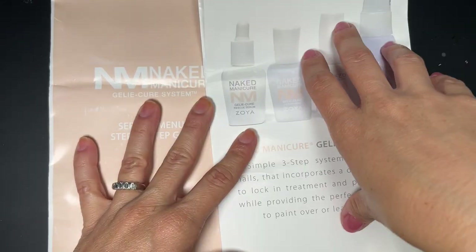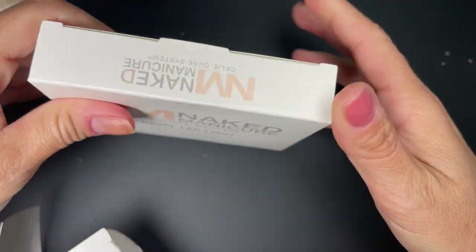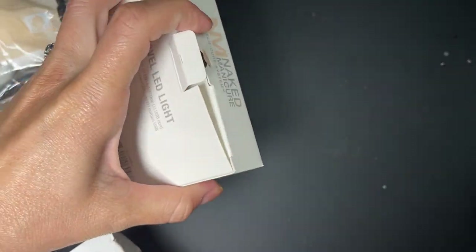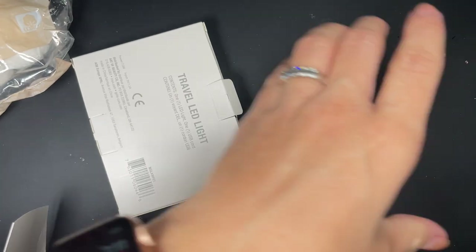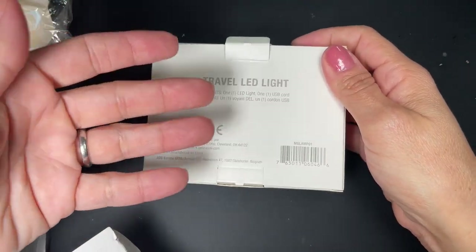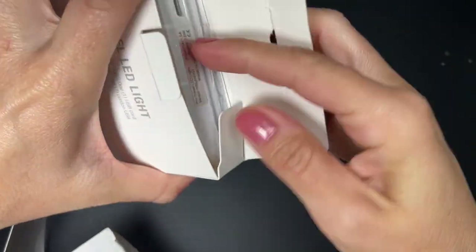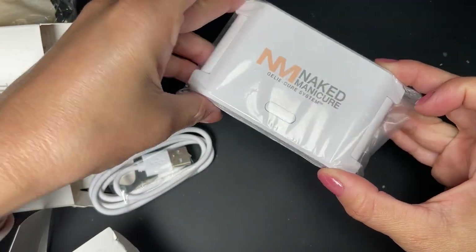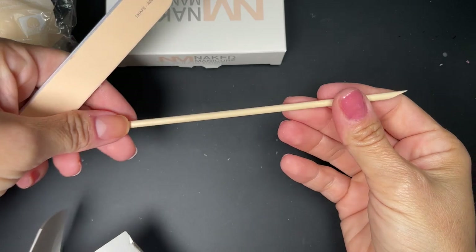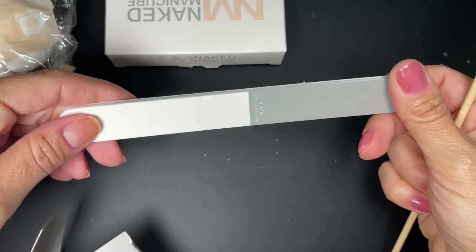There are some cotton balls here, probably for removal. There is a mini lamp in the kit — you don't need the big pro lamp that I have here. You can just use the travel LED light or any other light you have. This kit does come with a little light — it has little legs, you open it up and that's your lamp. There is also a cuticle pusher and a file.